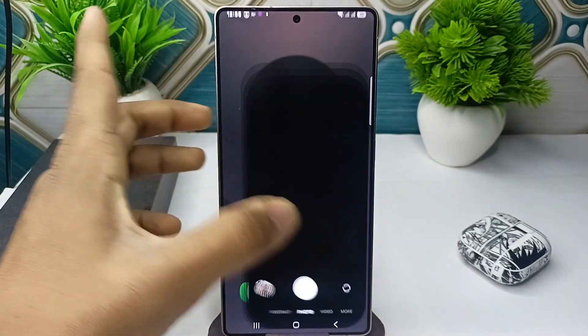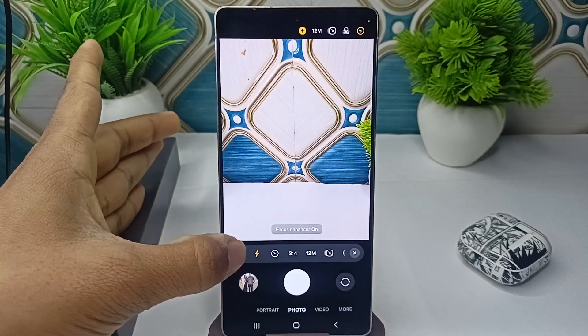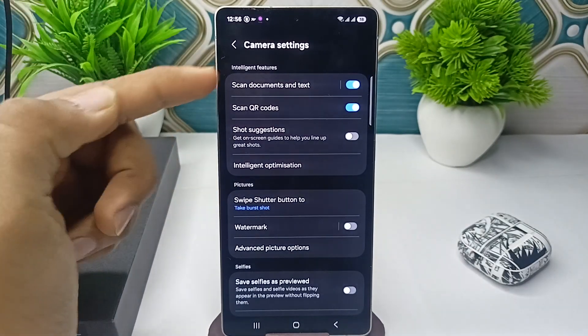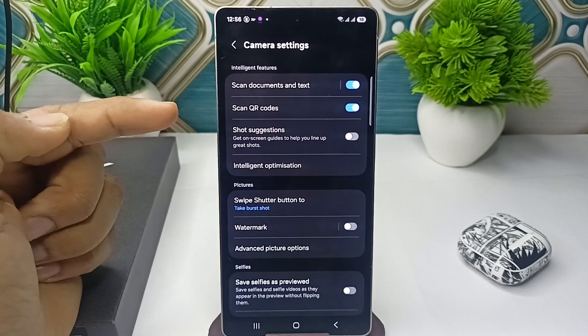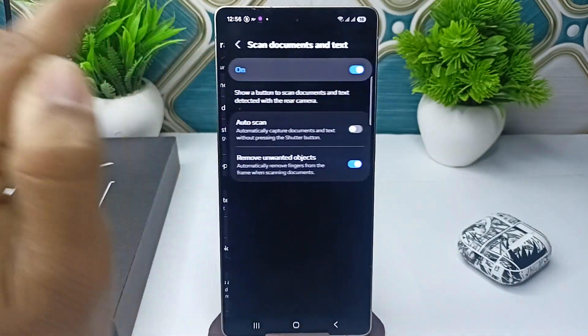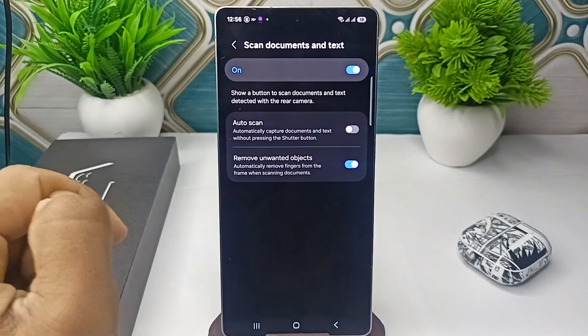First, you have to enable the scan document option. Go to the settings of your camera. Here you will find the first option: scan document and text. Make sure that it is enabled. Once you tap here you will also see more settings like auto scan and remove unwanted objects.